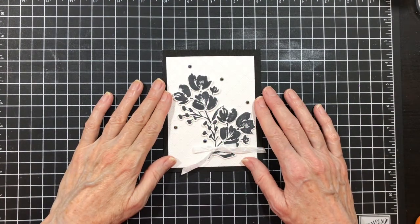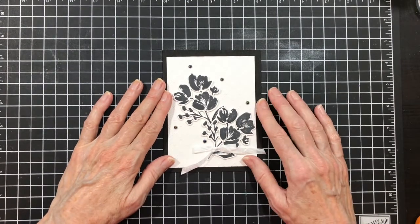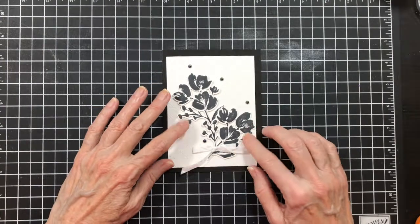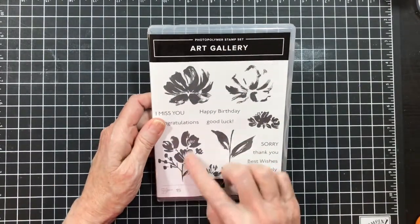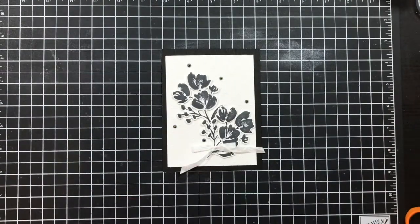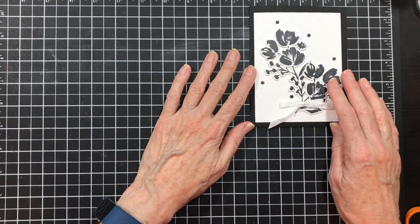Hello everyone, I'm so glad you have joined me today. Are you ready to make this great card with me? I have had so much fun playing with the black and white theme this week. For today's card I use the art gallery stamp set and the floral gallery dies. It's a bundle that I have been playing with and I love it. All right, let's get started.